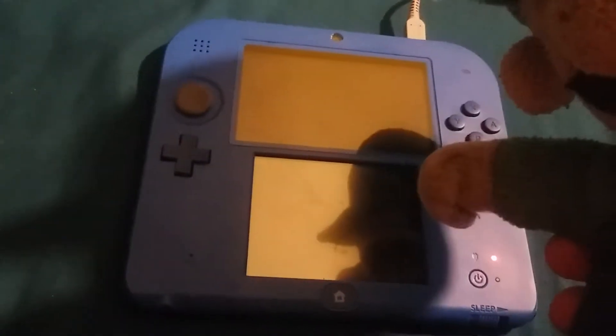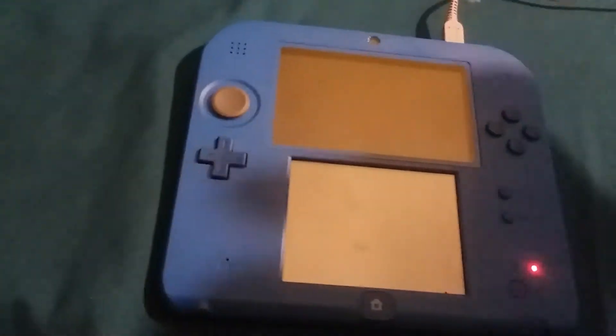So guys, let me just turn this on and I will take you guys on a tour on Nintendo 2DS. Let me just turn this on, see you guys later.